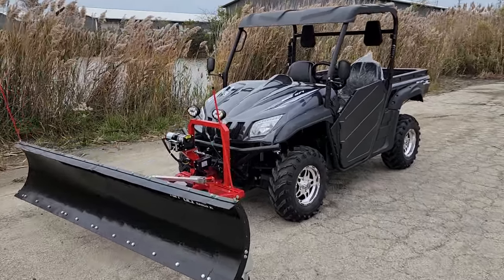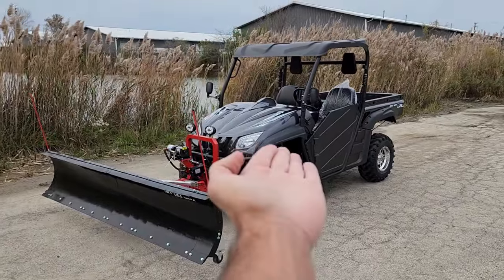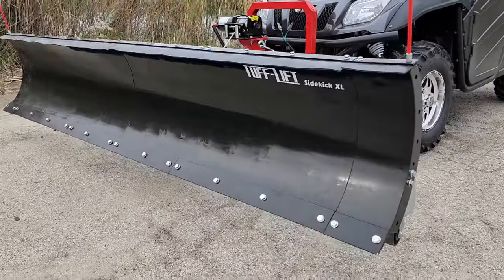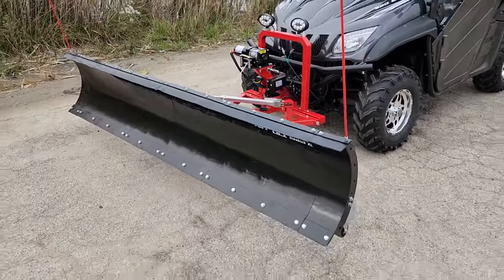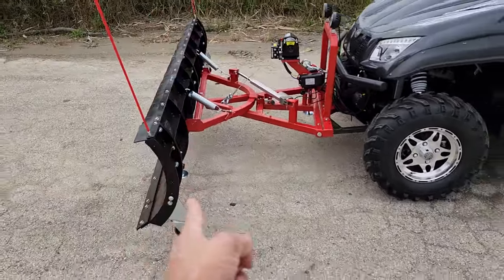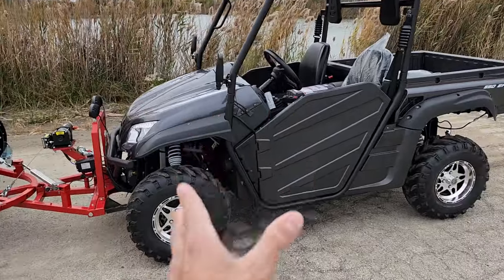What's up everybody, this is Gary here from SaferWholesale.com and today we're doing a little video of the Comrade 650 UTV fuel-injected 4x4 along with the Toughlift Sidekick XL. Now this plow right here is going to go up and down but also left and right. This is an 84-inch plow so you're really going to be able to plow all kinds of snow.